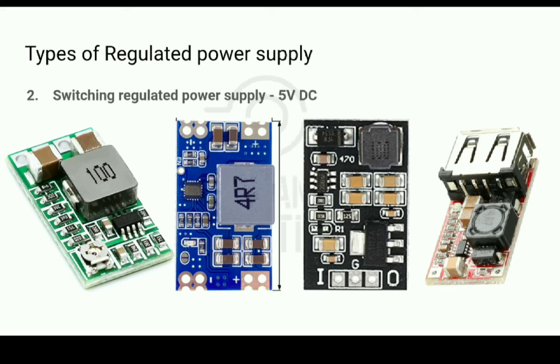Switching regulated power supplies produce noise called switching noise. However, that can be reduced by using filtering capacitors of appropriate values in the circuit. These are some switching regulated power supply modules that provide 5V DC output. These are very inexpensive — their prices start from as low as 50 Indian rupees.